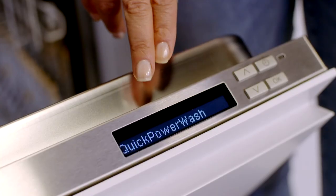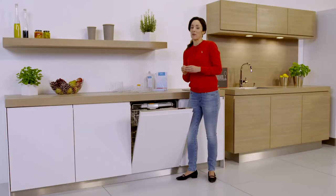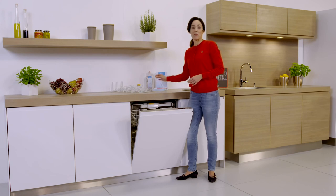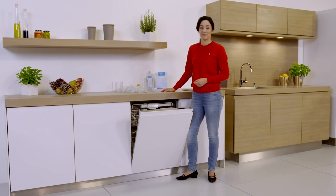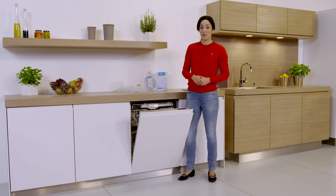If you're in a real hurry you can use the quick power wash program — with the Miele Ultra tabs you'll get the best cleaning results in less than one hour. One last tip: I always use separate salt and rinse aid even when using the tablets, for even better cleaning and drying. Thanks for watching and I hope I've been able to leave you with a few helpful tips and tricks.